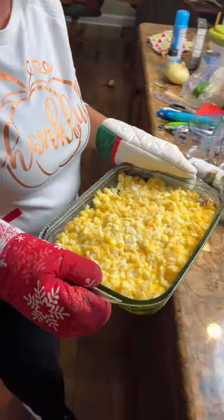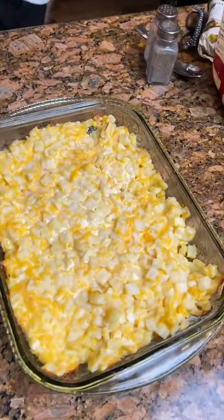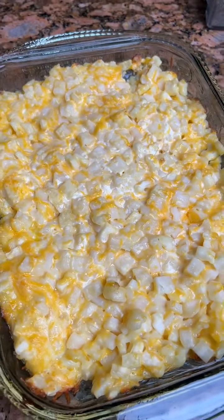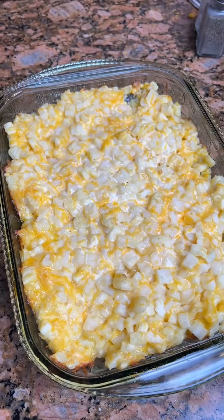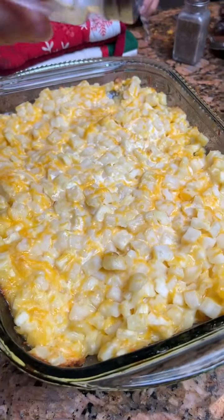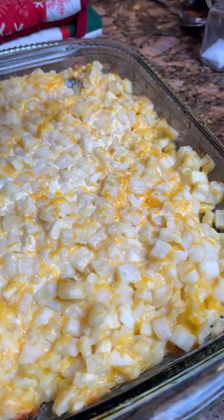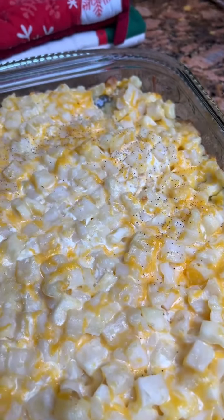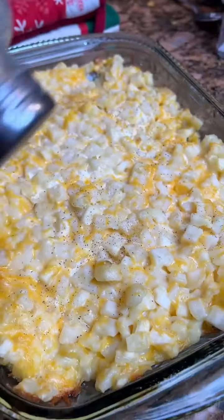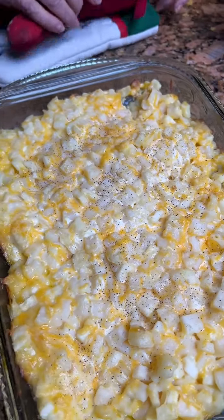We did have to cook these for 45 minutes instead of 30. They look quite delicious. We put garlic salt, but we're gonna put a little regular salt on them now — just a little bit — and a little pepper, just to add some pizzazz to it. It'd be a quick, good little Thanksgiving side dish.